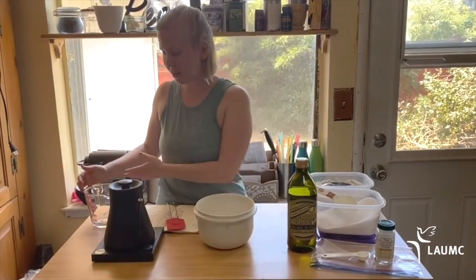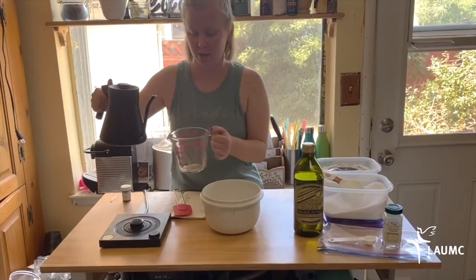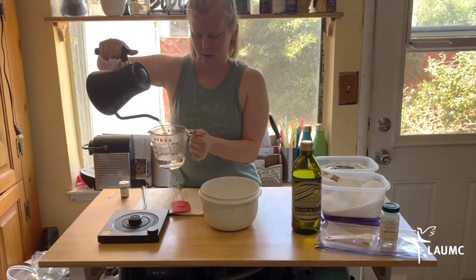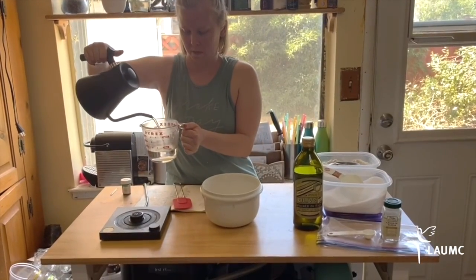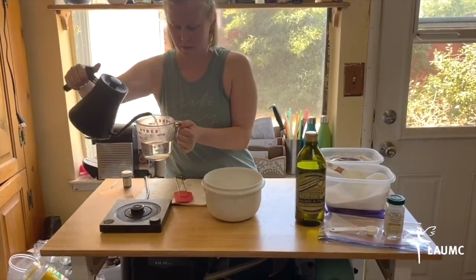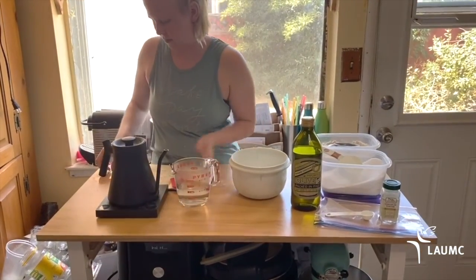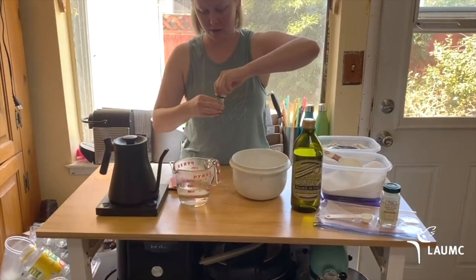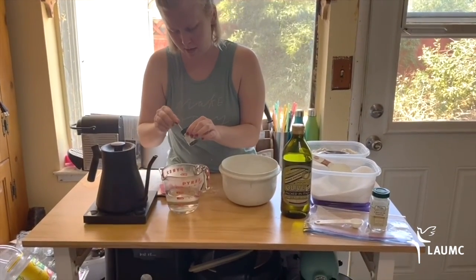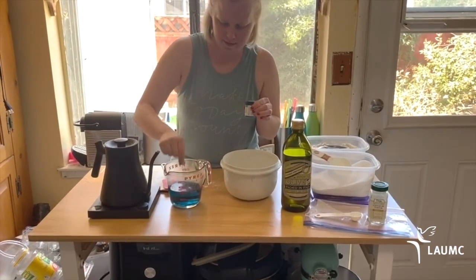The next part is one cup of water. I'm going to add my food coloring to my water to combine. We have gel food coloring, but you could also use liquid. This is what I found — I like that color.